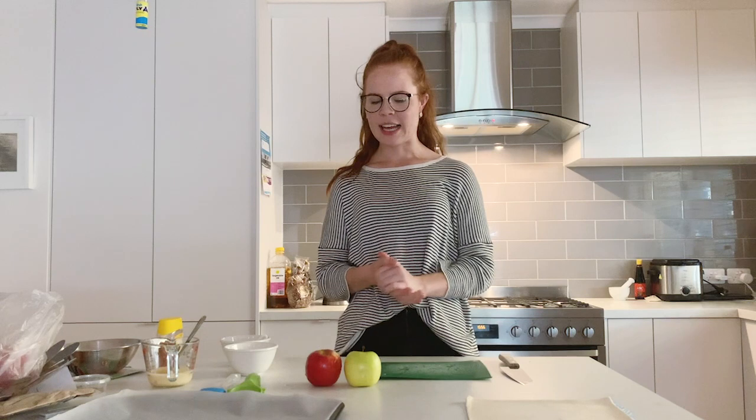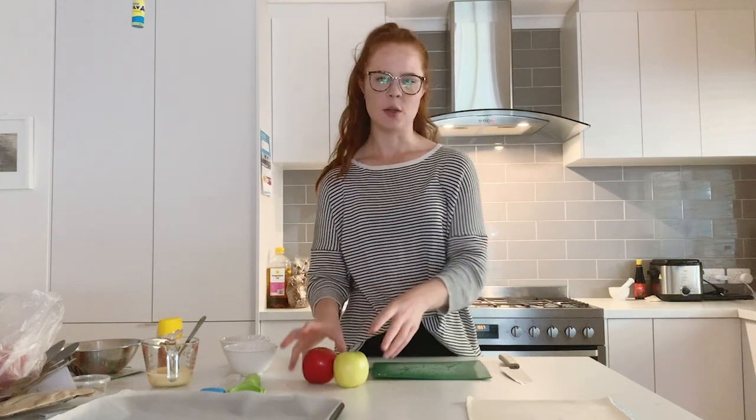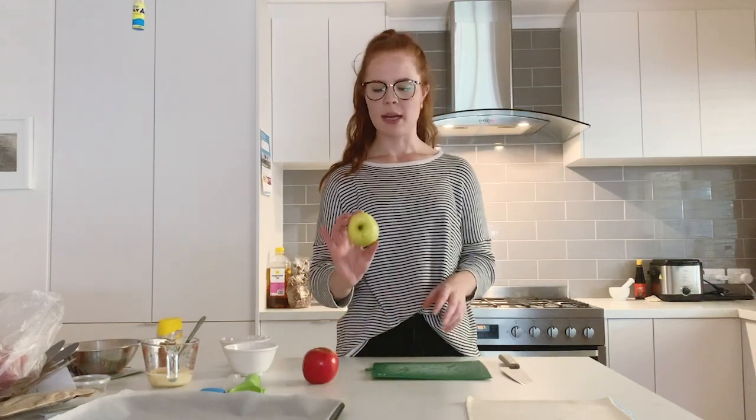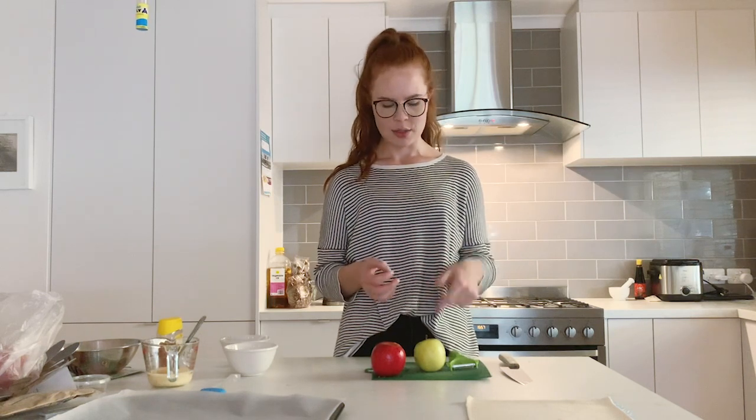We're going to start by prepping our filling. The recipe calls for a Granny Smith apple and a pear, but I don't have a pear today so I'm going to use a Granny Smith and a red apple, combining them to create a slightly sweet, more subtle apple flavour. We'll start by peeling our apples and then cutting them into a small roughly eight-millimetre cube, which is what we call mesajuan — small cubes very finely cut so they cook quickly and you're not getting huge chunks when you bite into the pastry.